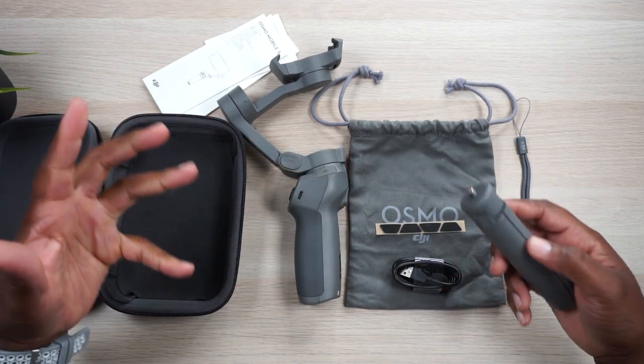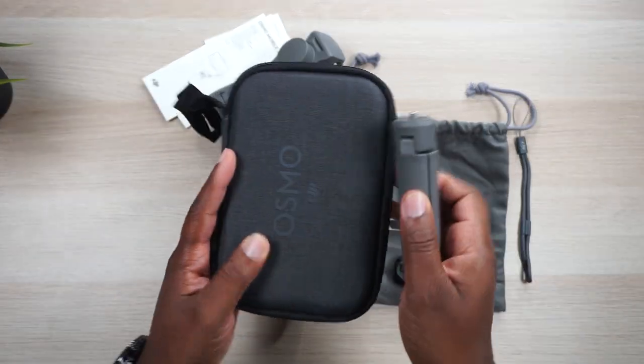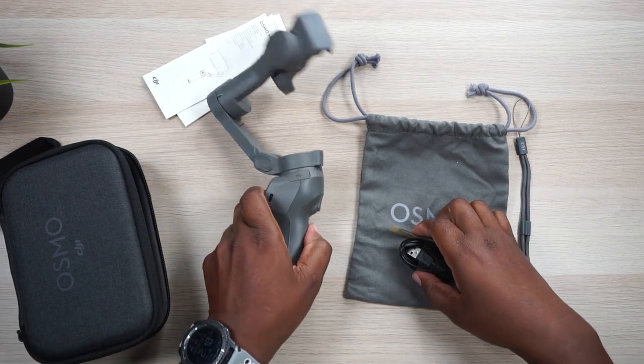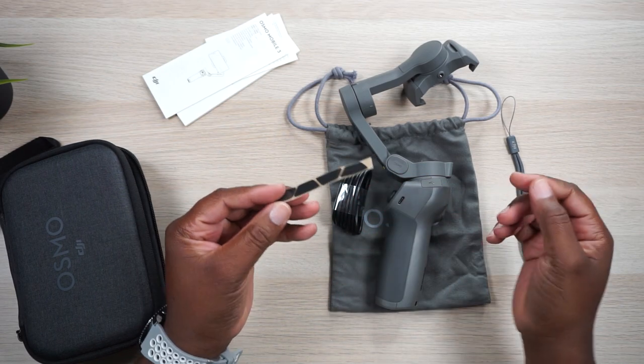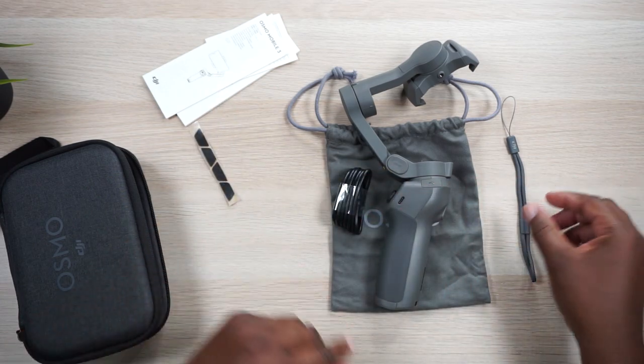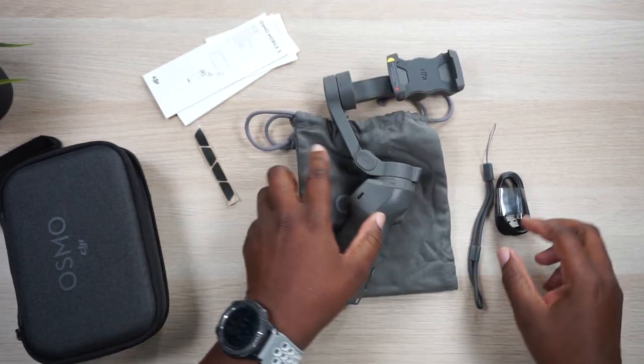Why doesn't this just come with it? I don't understand why they didn't just make this thing flat so it would stand up automatically, like the Ronins or the regular Osmo. So they force you to buy a tripod just because you don't want to be laying this thing down everywhere. When you order the gimbal by itself, you get a charging cable, something I don't know what it is — four pieces that don't match up with the tripod feet — a lanyard, power cable, and a flannel sack with Osmo branding. And then you get your gimbal.